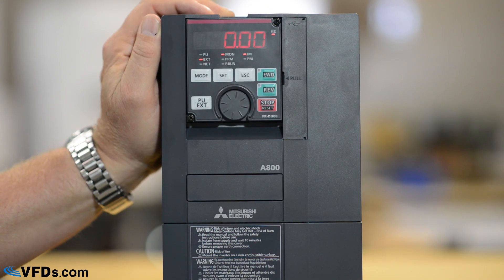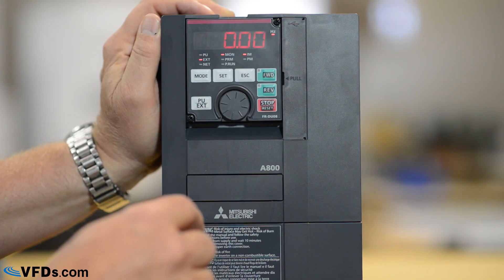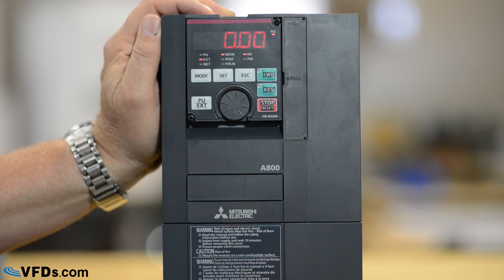Hi, Craig Hartman for VFDs.com. Today we're going to learn how to program the Mitsubishi High Performance A800 series variable frequency drive. This is the Mitsubishi A800 — a high performance drive. It's 480 volts and we have it wired into the wall here and then wired out to a motor.